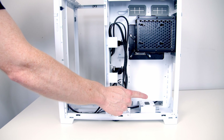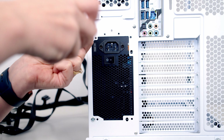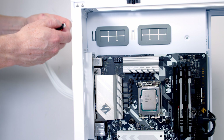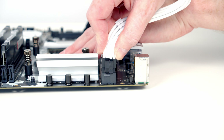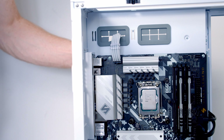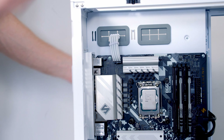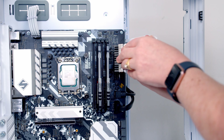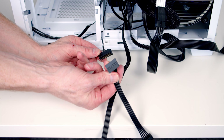Next, install the power supply with the fan facing outward. The EPS cable providing additional CPU power feeds through to its header at the top. The cable combs help tidy up the EPS cable — space them out to keep things neat. Then pass the 24-pin ATX cable through and plug it into the motherboard. Finally, plug the SATA power cable coming from the case into a SATA connector from the power supply.